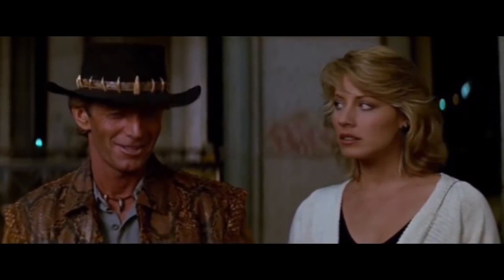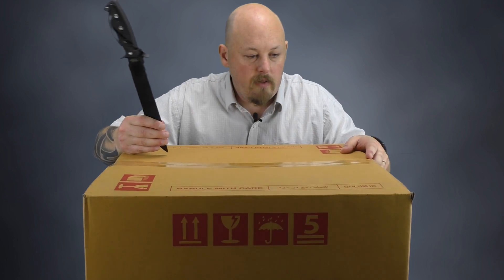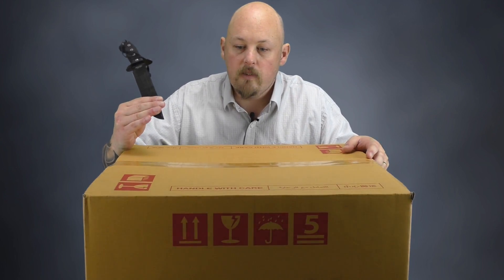So I've got my knife here. That's not a knife. That's a knife. Now let's crack this box open and we'll see what we can see.